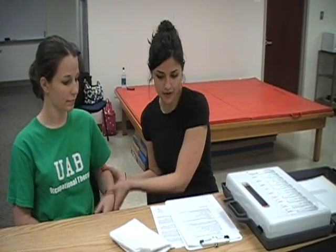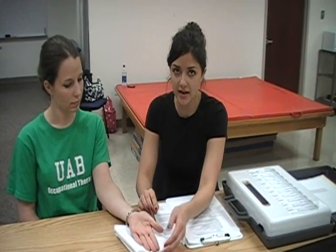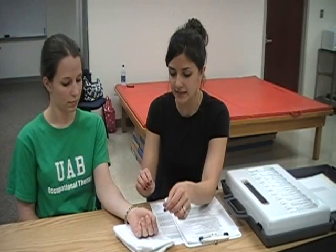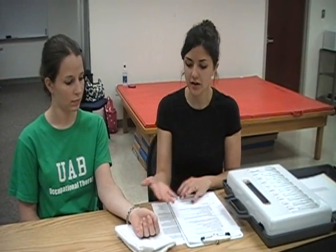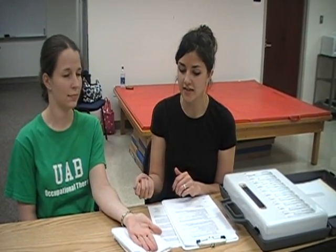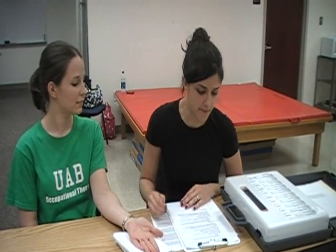You want to start off with the client seated next to you and their hand placed on a surface — either putty or a rolled-up towel — so that you don't have to hold them to stabilize their hand. Go ahead and flatten your hand. You're going to want to occlude their vision during the testing so that they can't see when you're testing them.